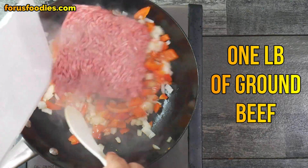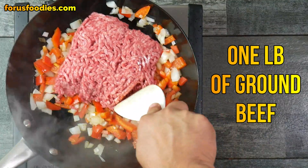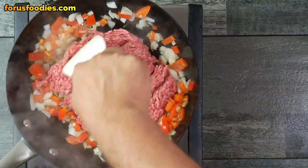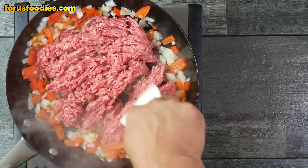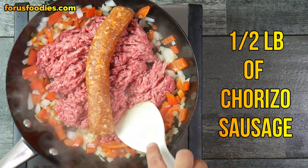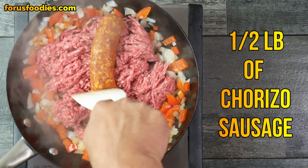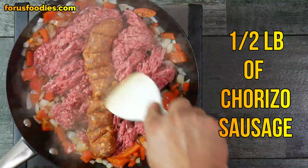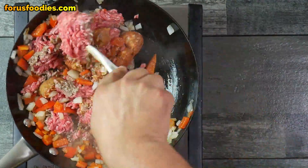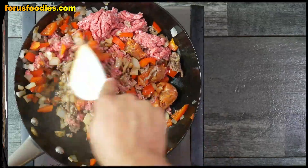Once you've got that done, go ahead and add one pound of ground beef. You want to cut that ground beef up into really small pieces — you don't want big giant chunks in there. Then add a half a pound of chorizo sausage. Go ahead and get that all cut up as well, because you want to get everything mixed together nicely. You don't want any chunks in there whatsoever.